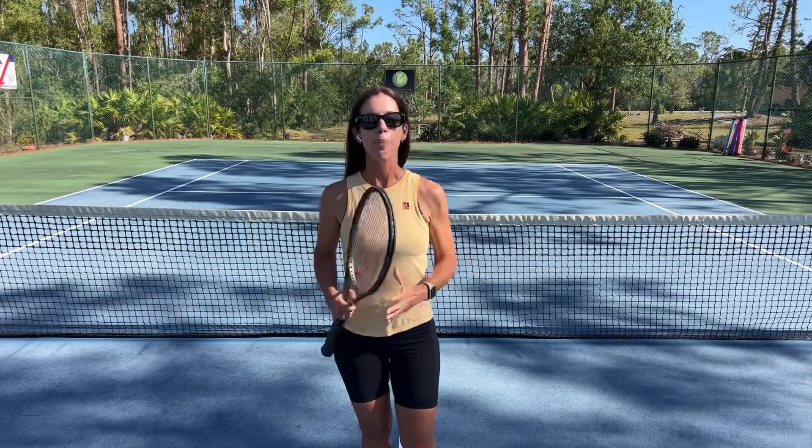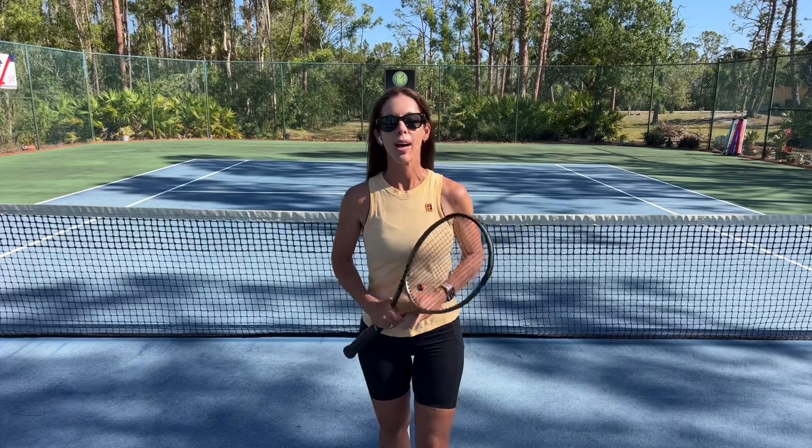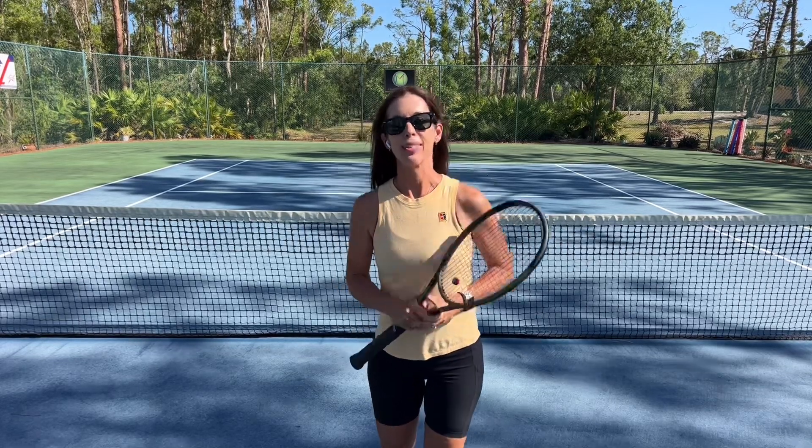So that was the kickball balance. If you enjoyed this, please subscribe to my channel, Play Tennis Practice Yoga, for videos every Tuesday. See you soon.